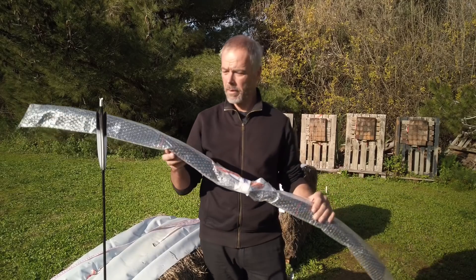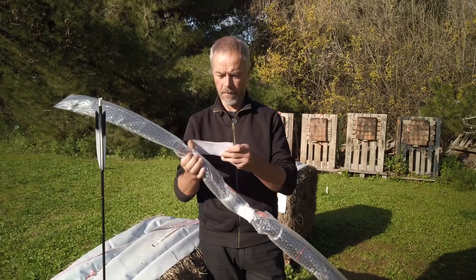Welcome back everybody to Malta Archery. Today the next review: the AF Assyrian Bow Babylon.